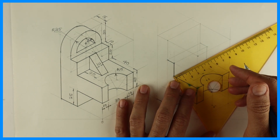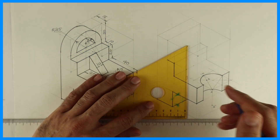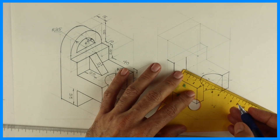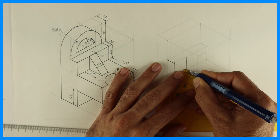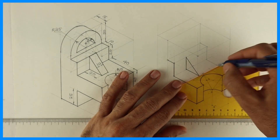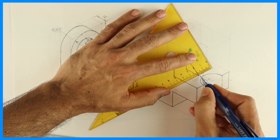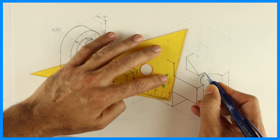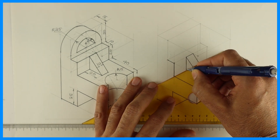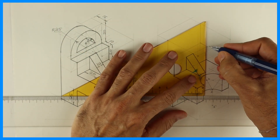Then you mark 20, 10, 20 because of that slope. This will be straight and this is 20. So I can mark 20 and join like this. Then again I can take 10. So this will be dark. We are almost done with the lower portion.